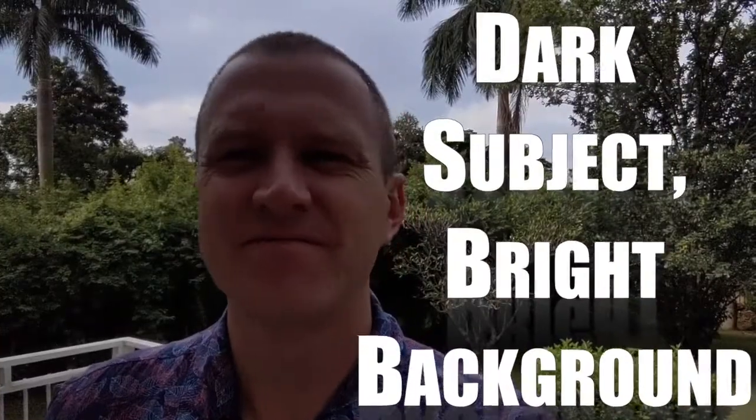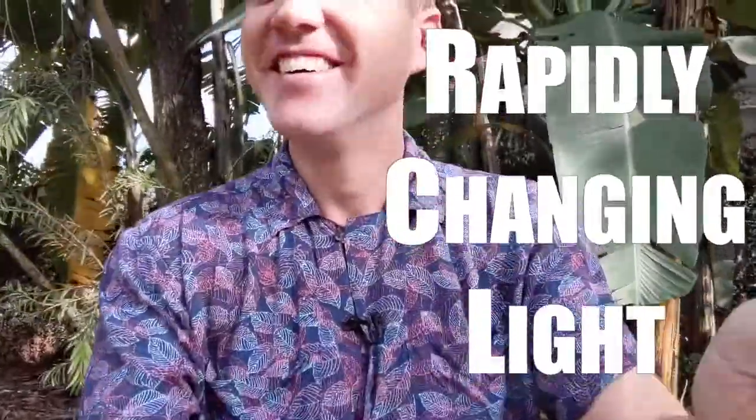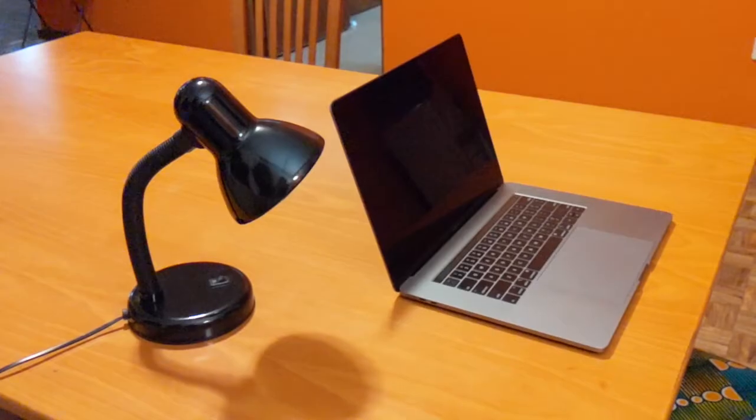Lighting is one of those things that's just so easy to get wrong. The good news is you don't have to run out and buy a three-point lighting system for a lot of money right now. What you can use are really simple tools that you already have at home, and I'm going to show you how to do it.